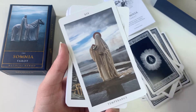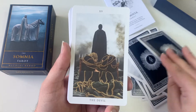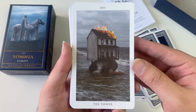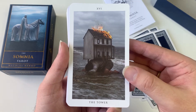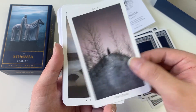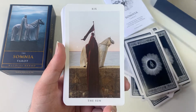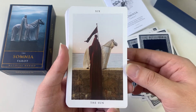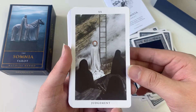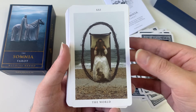Temperance was the image that he sent as the print. The Devil... this Tower really caught my eye... we got Judgment... and the World.